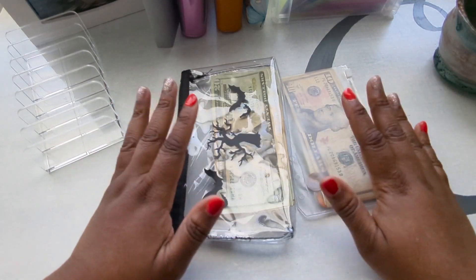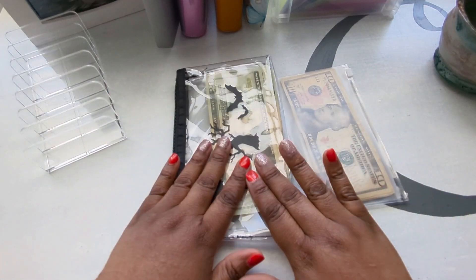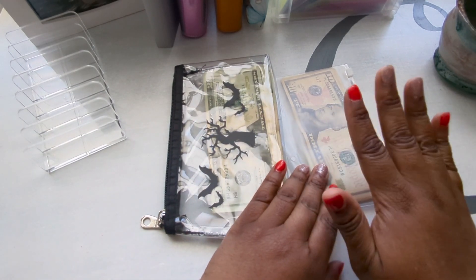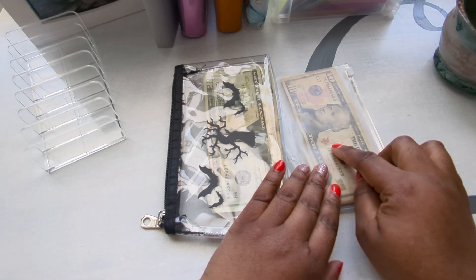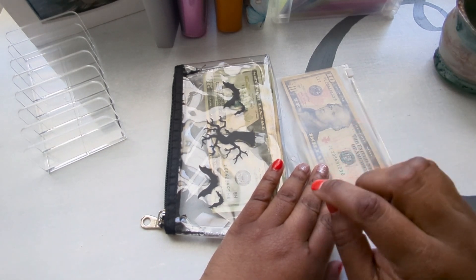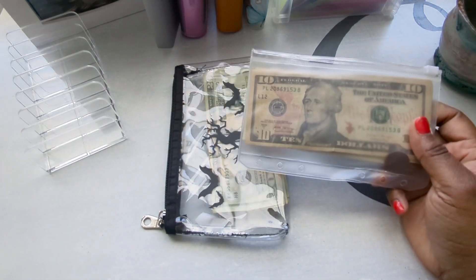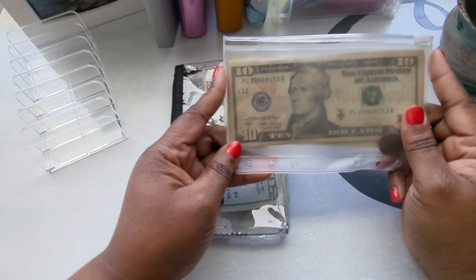So as you can tell, I have two envelopes here. I have one that I will be stuffing for this week, and this other envelope is actually the remaining money I have left from my Mother's Day gifts. First, let's count this and see what I have left over.